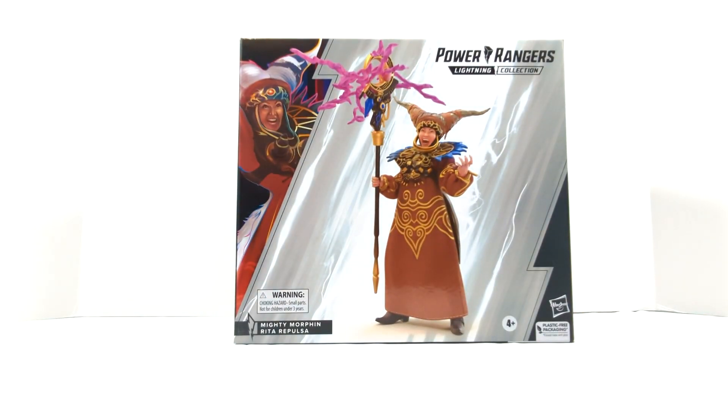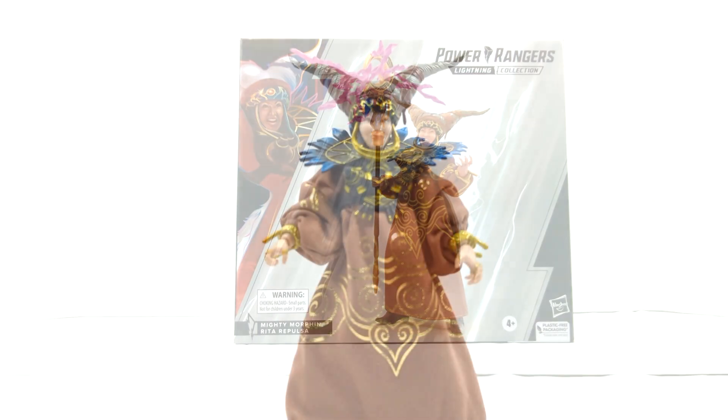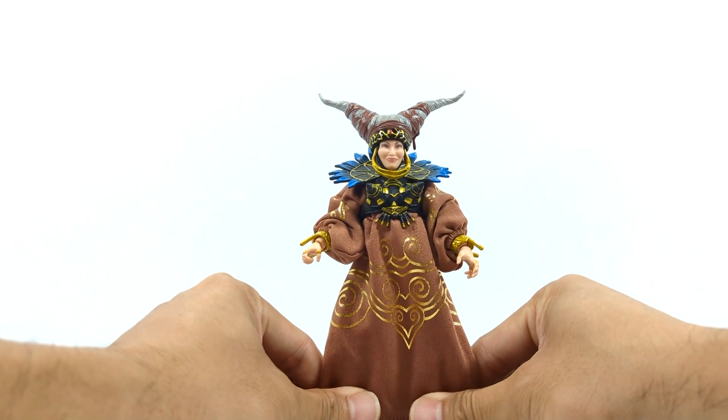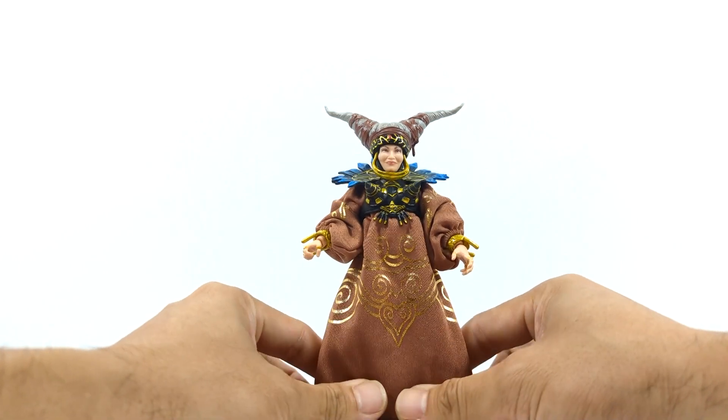Let's crack her open and hope she's as good as she is on the box. Here we have her out of packaging, and right off the bat I can already tell why she was put into the deluxe line instead of a regular basic series line. We'll get more into that in the overview. Let's start with her accessories, which is one of the main reasons she's in the deluxe, because she comes with quite a few and basically a complete new retooling of her head sculpt.